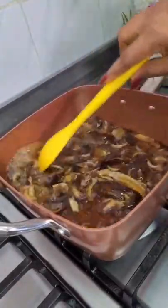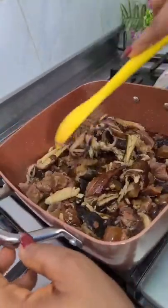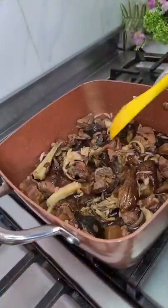Add your smoked fish and stir this as well for a few minutes. Then add your beef. Stir this occasionally, allow this to fry and make sure it doesn't burn.